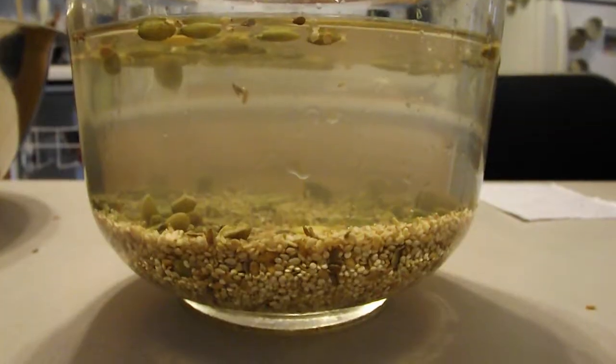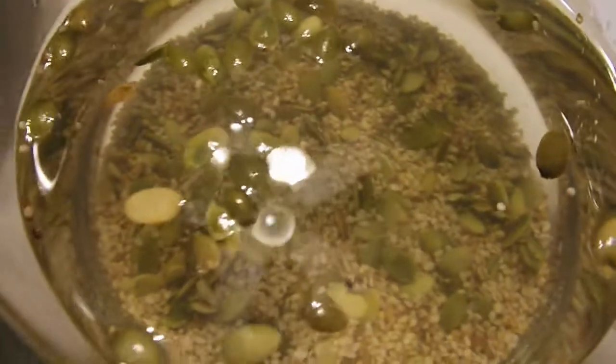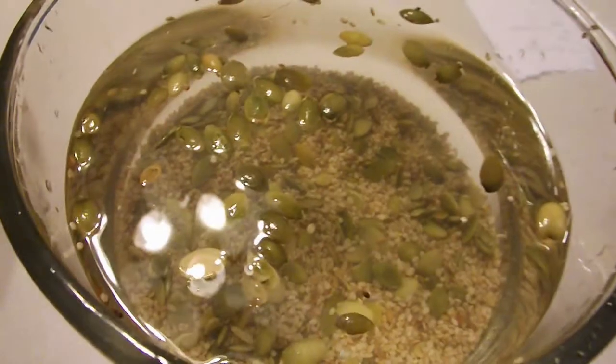So for starters, take all your nuts and seeds that you're going to use and soak them for at least an hour, preferably six to eight.